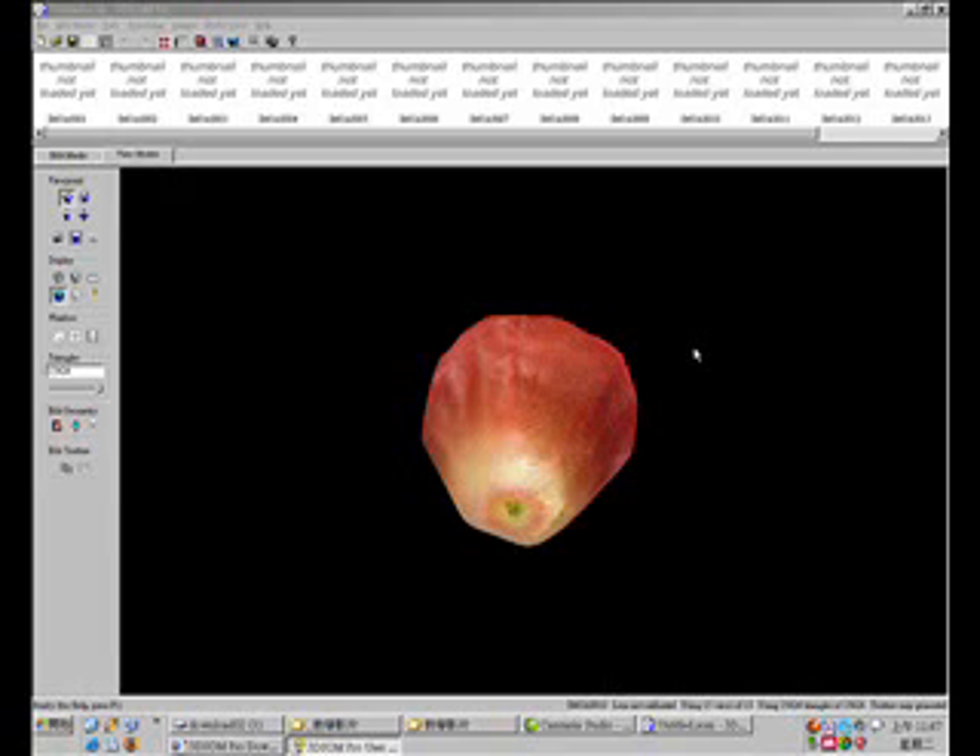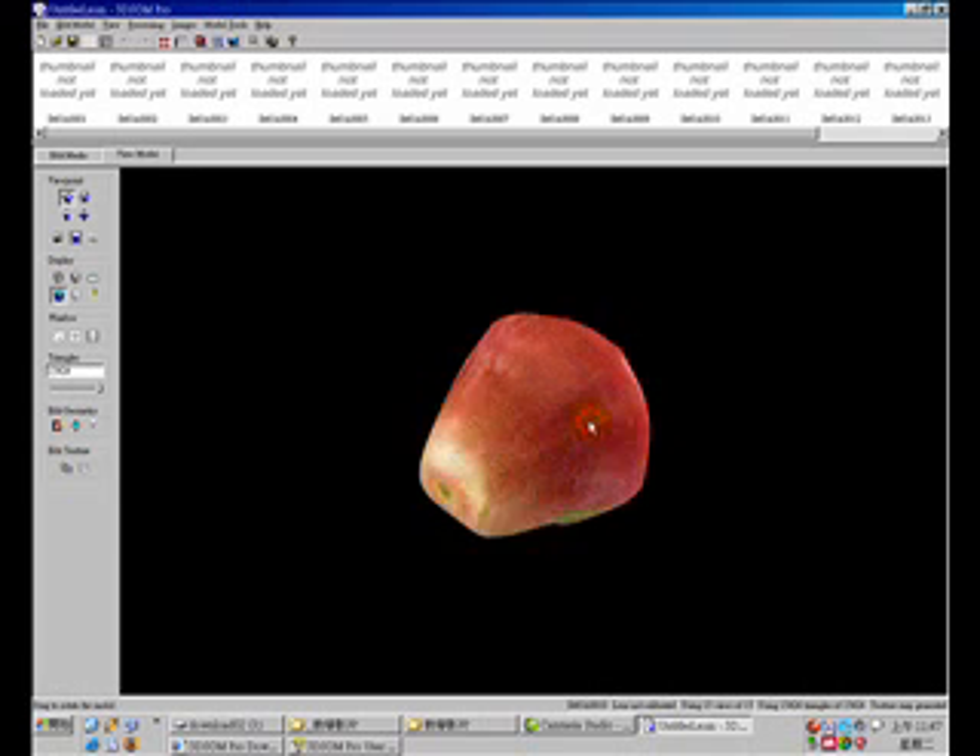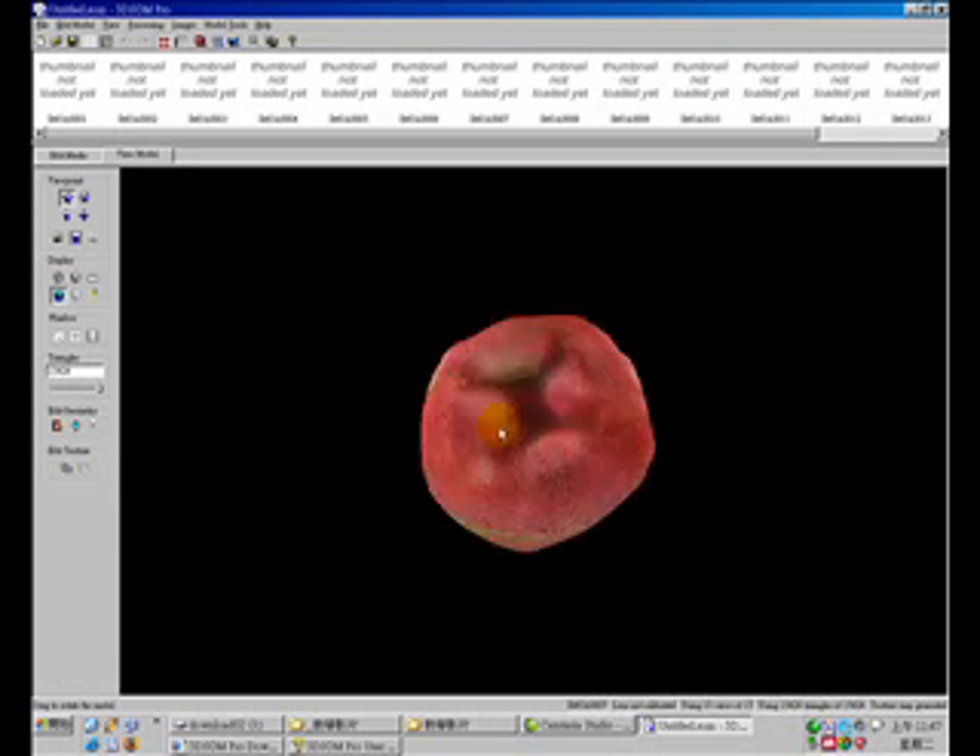Hi, welcome to CGTaiwaner. I'm Helmut Chen. In this video tutorial, we are going to make a bell fruit.